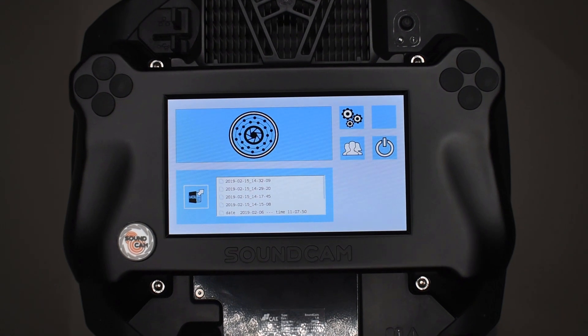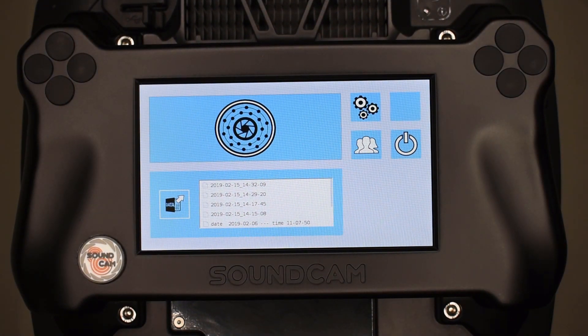In this video, I will show you the basics of SoundCam. We will go briefly through the workflow with the SoundCam and I will show you the various filter options which you have available.